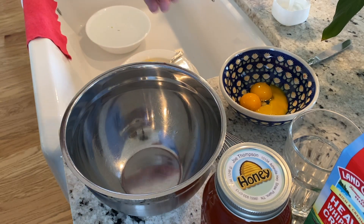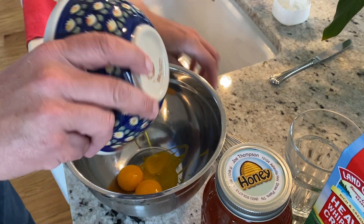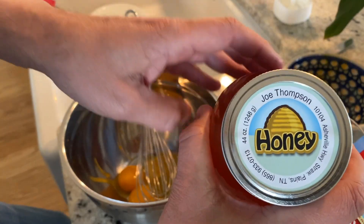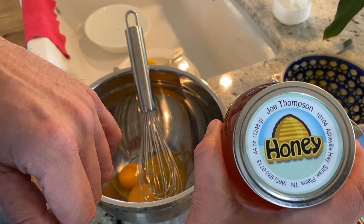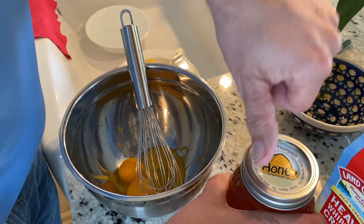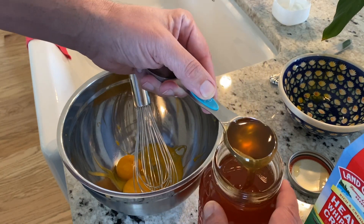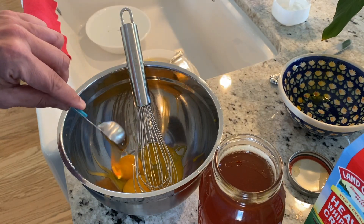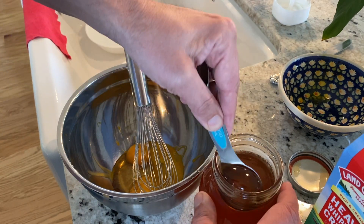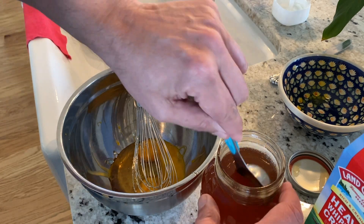The next thing we're going to work on — we're going to mix our wet ingredients for the ice cream. Got three egg yolks, just the yolks, going into a large mixing bowl. Then I'm going to go with six tablespoons of honey. This is the honey from that place I was talking about before — Joe Thompson from Straw Plains, Tennessee. He was the bee whisperer. This guy knew so much about bees. I sat there and talked to him for half an hour. So six tablespoons of this buckwheat honey — it is so good.